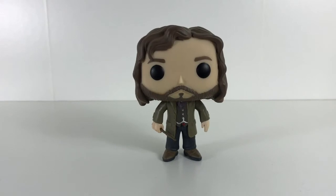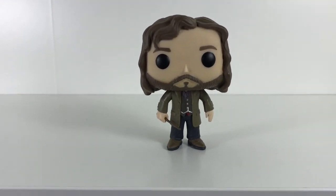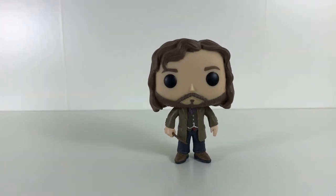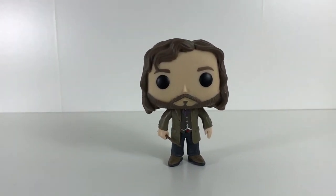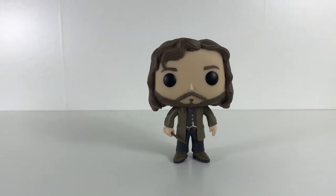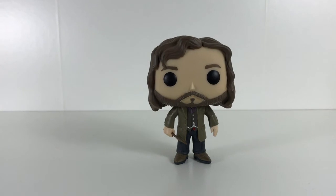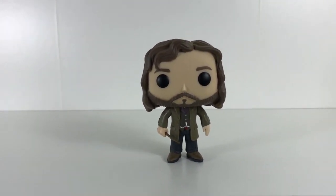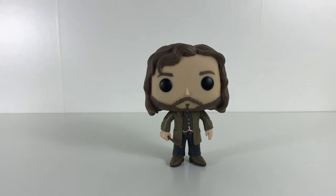Overall, Sirius is a great pop figure and if you collect Harry Potter Pop Funkos, this is something you definitely need to get your hands on. He's going to be a great addition to my Harry Potter collection. Please stay tuned for more videos on Harry Potter characters and more pop figures. Don't forget to like, subscribe, and leave a comment to let me know what you think of the Sirius Black Pop Funko. Thanks for watching.